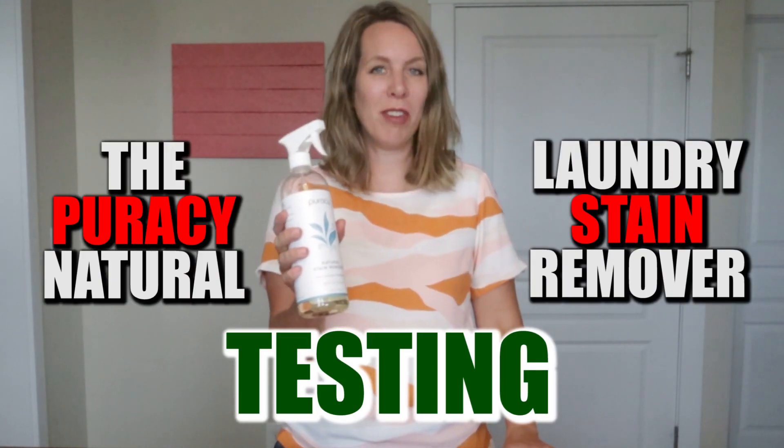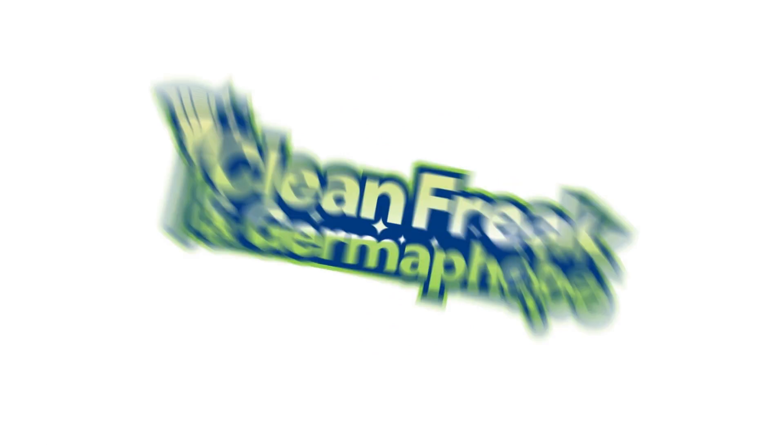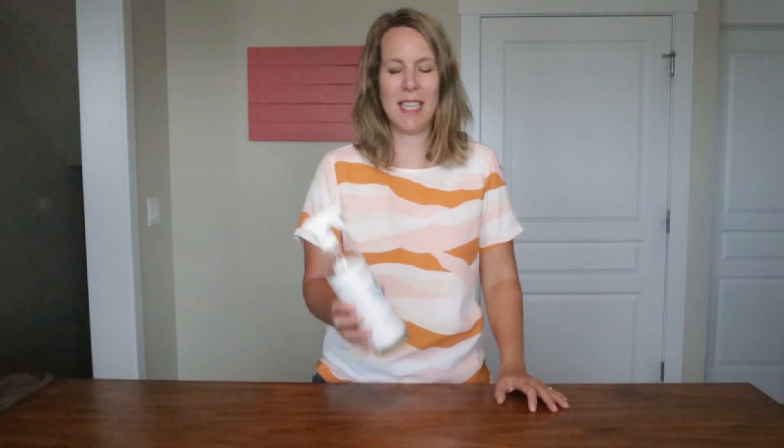Testing the Puracy Natural Laundry Stain Remover. Hello, clean freaks and germaphobes. It's test time, and today I'm testing an all-natural stain remover to see how well it does on laundry stains around the house. It's called Puracy Natural Stain Remover, and it's an enzyme cleaner with six plant-based enzymes.